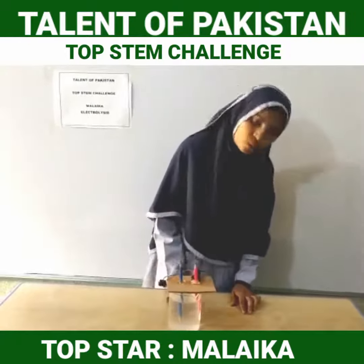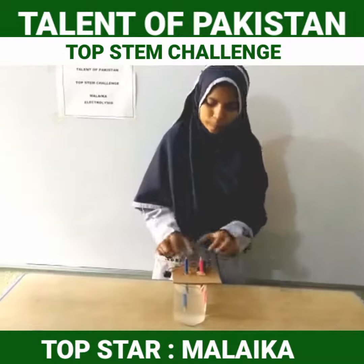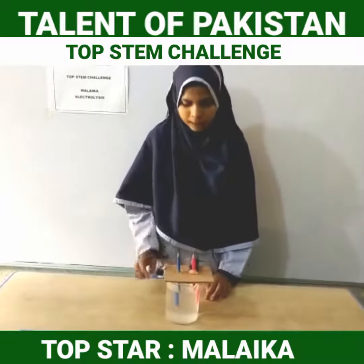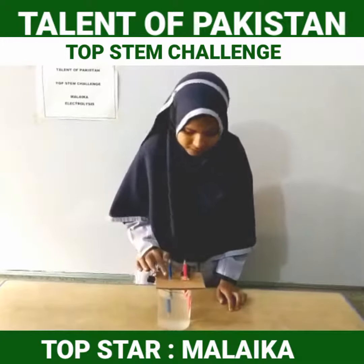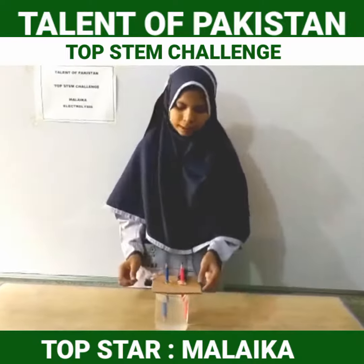I made electrolysis of water. For making this, I use very simple approaches. I use two pencils, aqueous solution of salt, a cardboard and a button. I use a 9-volt battery which is connected with the lids of pencils. I make two holes through which pencils can go inside. I use one button to turn the battery on and off.